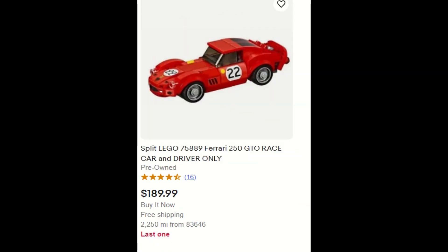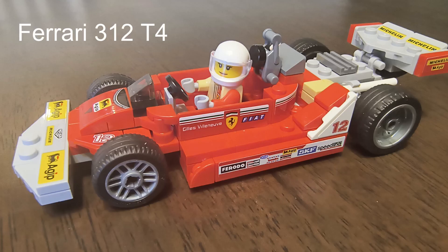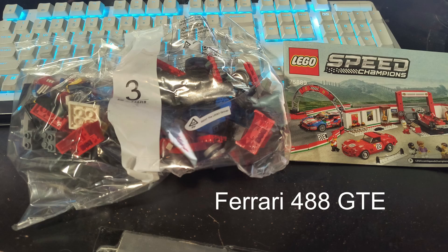That price is actually reasonable because just one of the cars alone goes for $189 — and that's the car I already have. So chances are I'll put that on eBay and try to get $150 to $200 out of it. This one, the Ferrari 312 T4, I just built a few days ago and have that video previously posted.